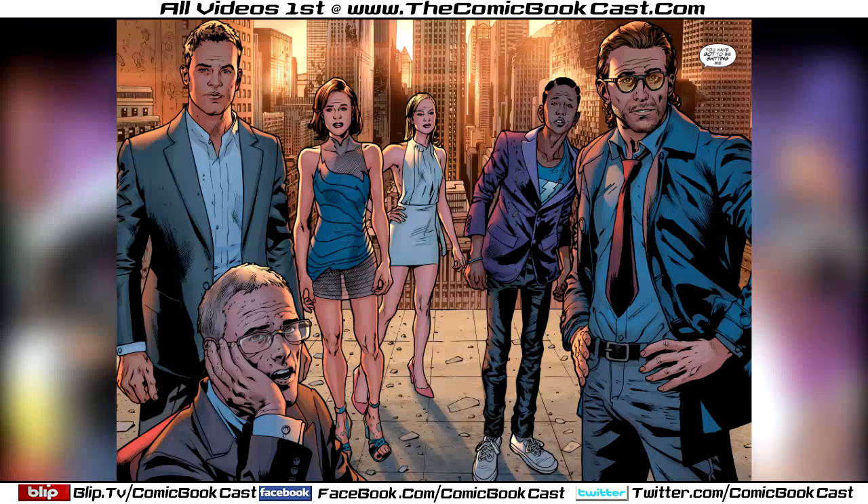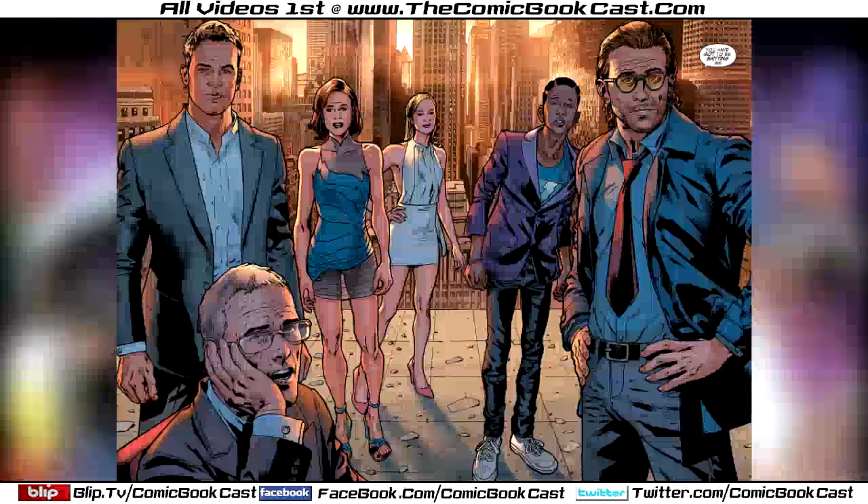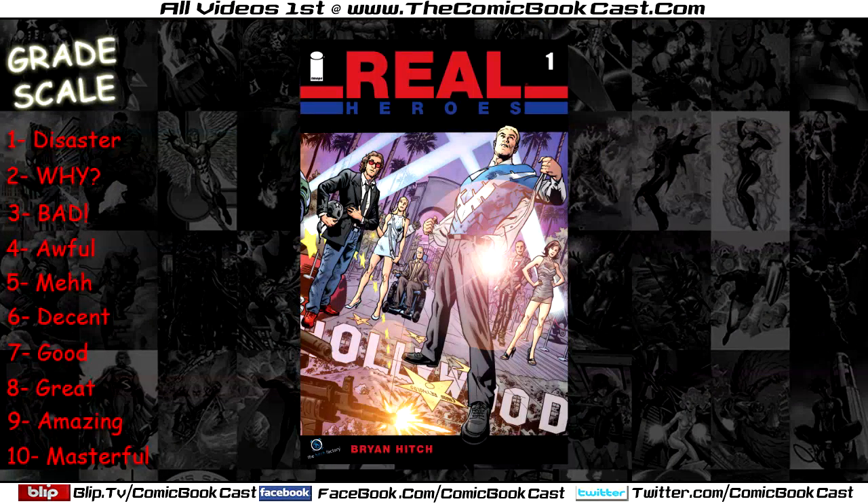A PR/security type guy leads them through a door and they actually end up in New York — they've been transported into a different world where the Olympians actually exist. The guy who transported them used to look after the Olympians, sort of like their oracle, and he's brought them here to help because their time has been destroyed by Devastators, aliens, and mutants. He's brought them in as a symbol of hope, and he's planning on giving them powers — that's where the comic ends.